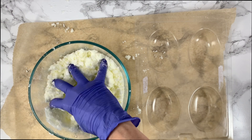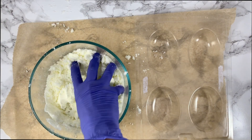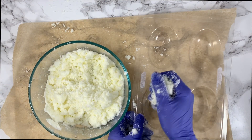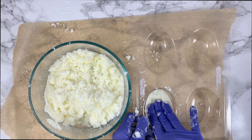Once you get to the point where you can squeeze it, drop it, and it holds its shape pretty well, you are ready to begin packing your molds. This does get a bit messy, so you will want something to protect your work surface. Pack it in there.